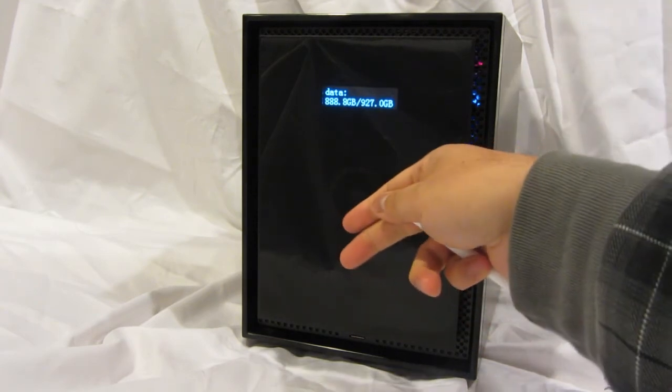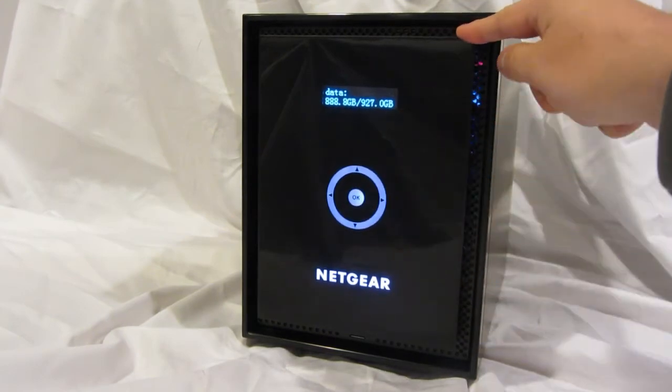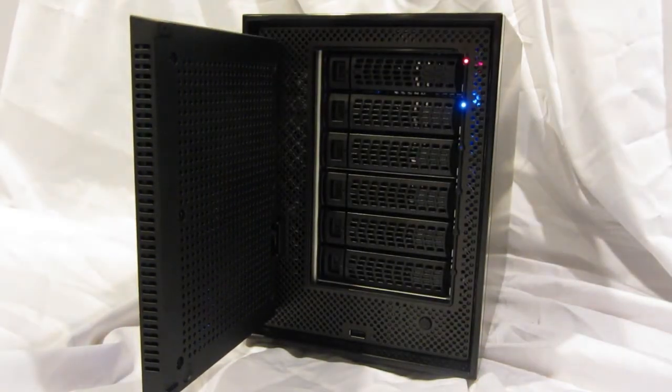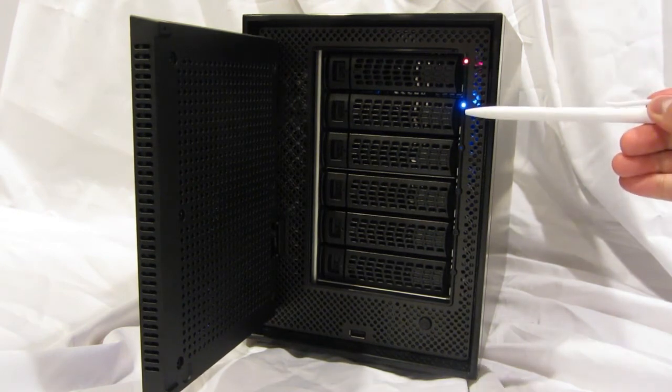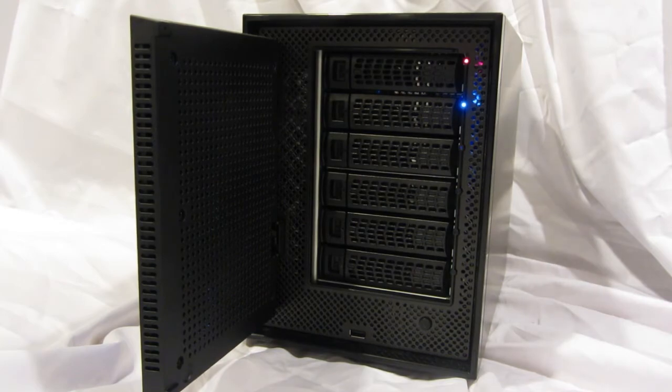There's a two-line LCD. There's a proximity sensor which activates a touchscreen navigation button. If we open the door, you can see there's six drive trays, each with their own LED status. There's also a USB port and a power button on the front panel.